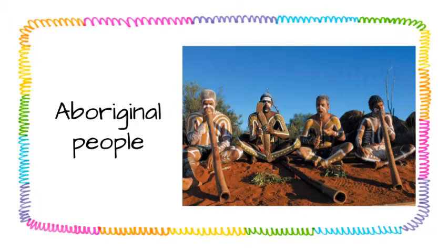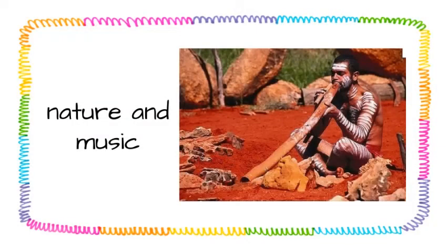So they passed down this tradition of the didgeridoo through spoken word instead of writing it down. Because it was passed down orally, we can't pinpoint exactly when it originated or who was the very first person to create it. We do know, though, the intentions behind the didgeridoo.